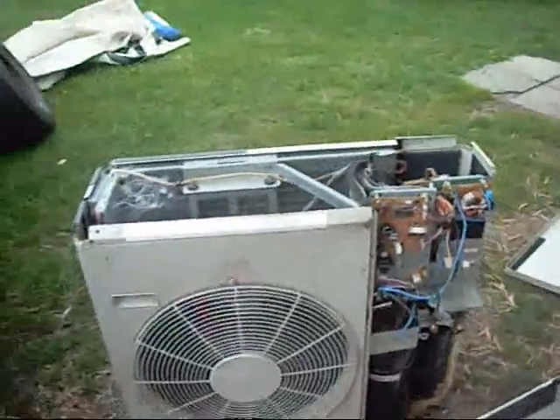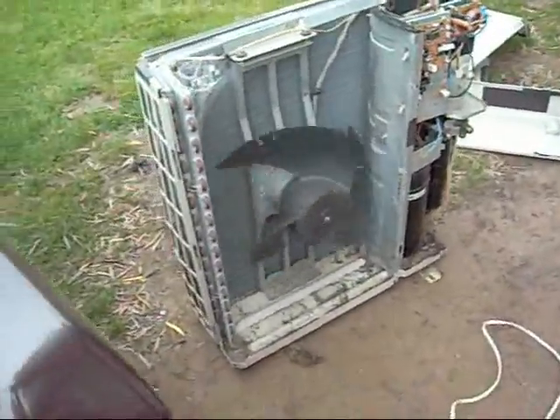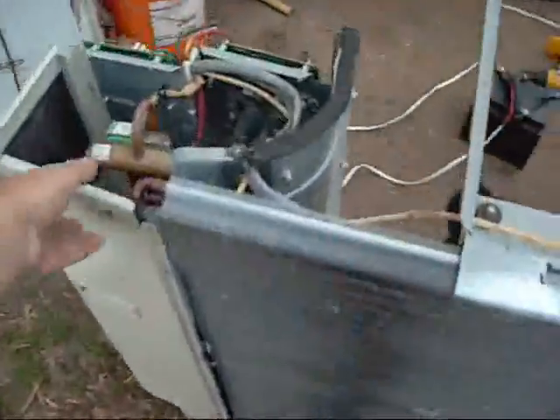Electronic expansion valve and its coil. Obviously there's a reversing valve. Lots of spiderwebs. Got a lot of tar paper insulation and foam — noise suppression. Acoustic mat. As usual, infested by spiders and other crap.